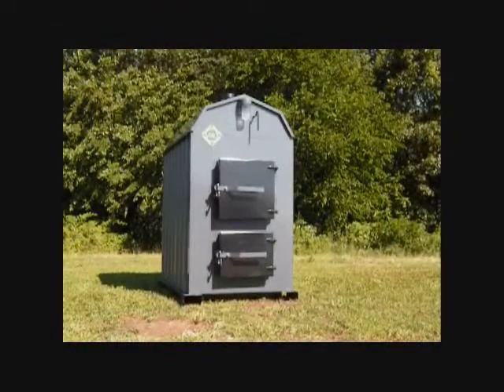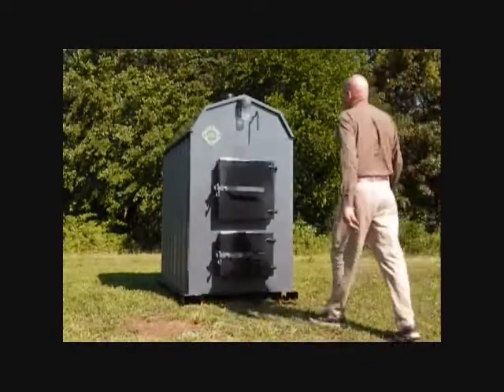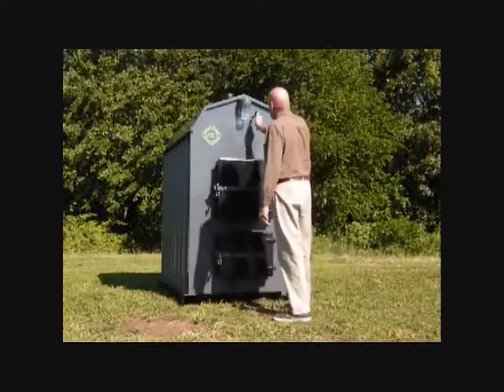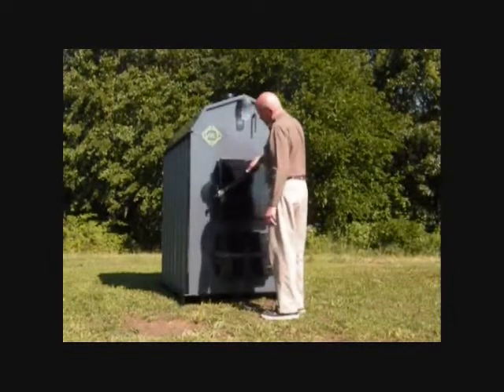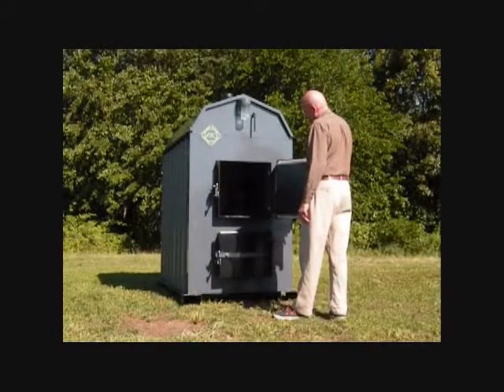We've taken a look at the norms and traditions of this industry and realized there's a lot of room for improvement. Through outside-the-box thinking and innovation, as well as cutting-edge technology, Nature's Comfort proudly brings you a new industry standard in gasification boilers. In this video, we'll show you how we've combined proven, reliable methods with advanced technology through innovation.